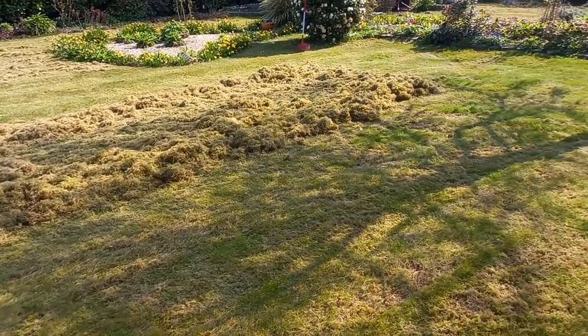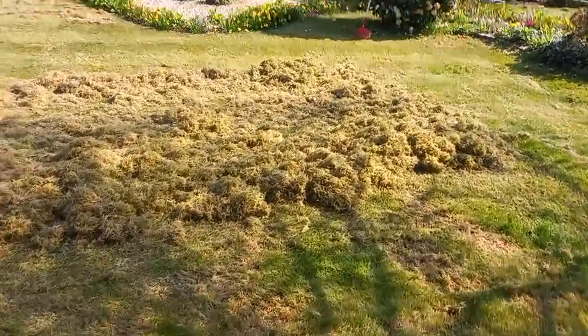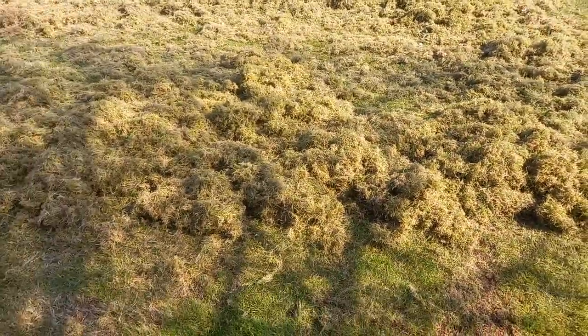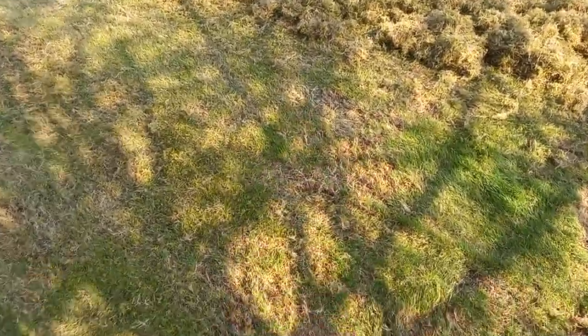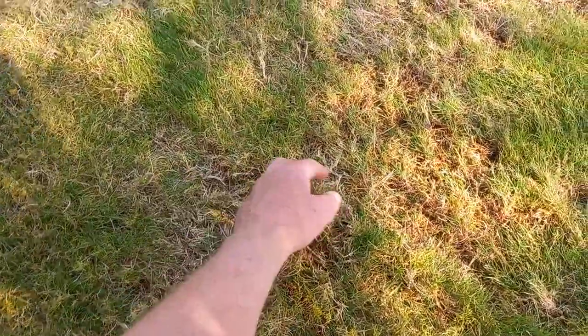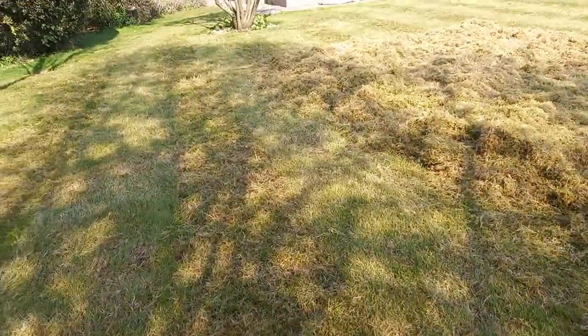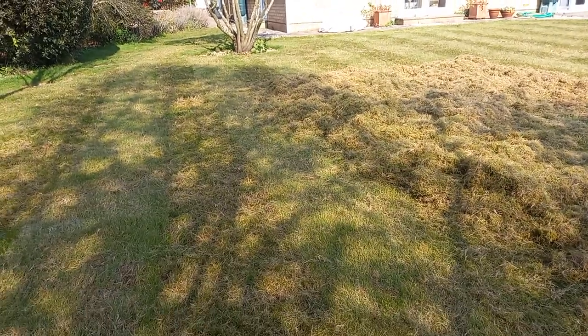Anyway, that was just a quick video on de-thatching and what is lurking. Look at this here — it's so thick, hard to push the machine through. It lifts all these long tendrils of grass up. When you're raking it up, you can do with cutting afterwards to cut all those tendrils of thatch that are standing up.